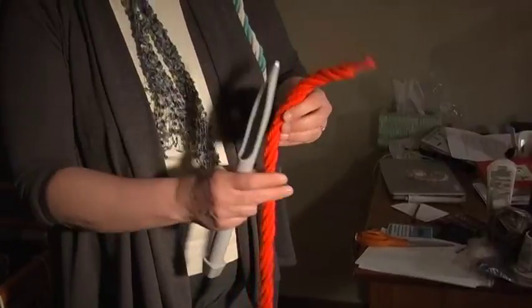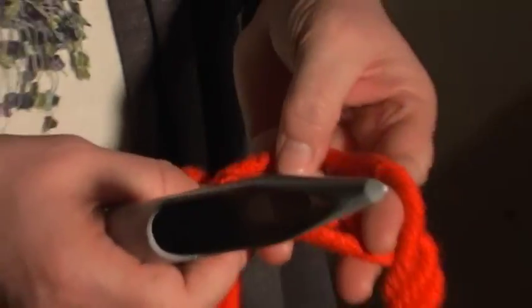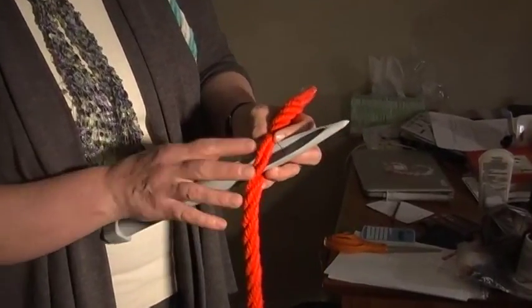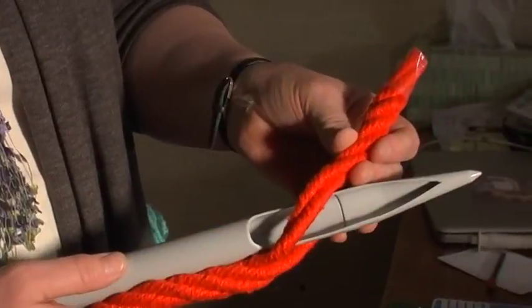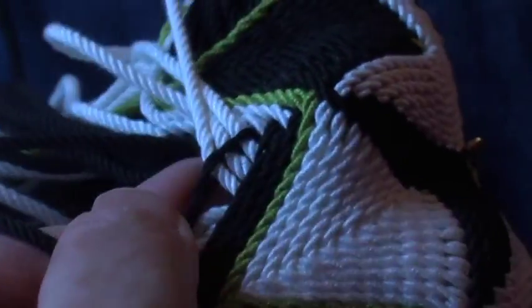Ply split braiding requires either a three or a four ply tightly twisted cord. The most traditional is a four ply cord, and with the grip fid you split the plies so that you have two plies on top of the cord and two plies under the cord, and then the pattern is formed by the order in which you pull other cords through that split cord.